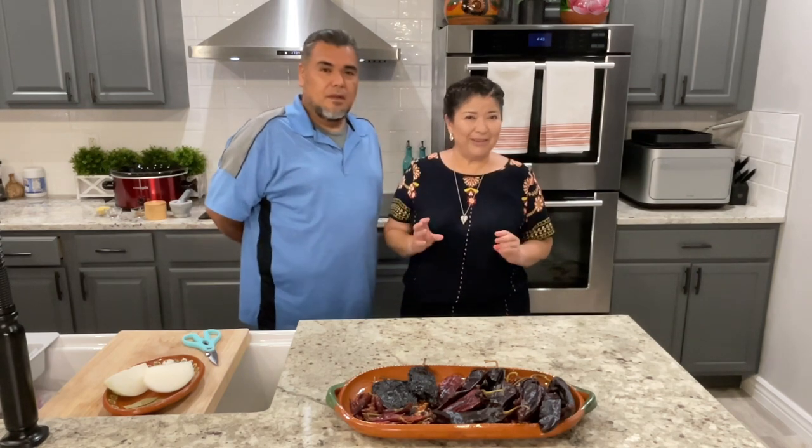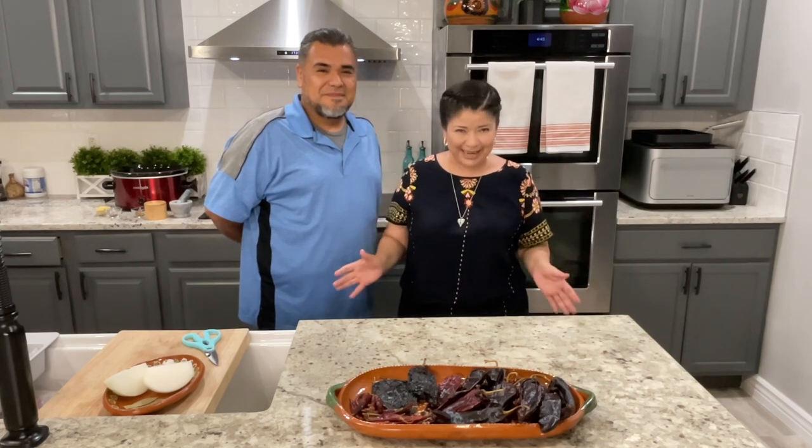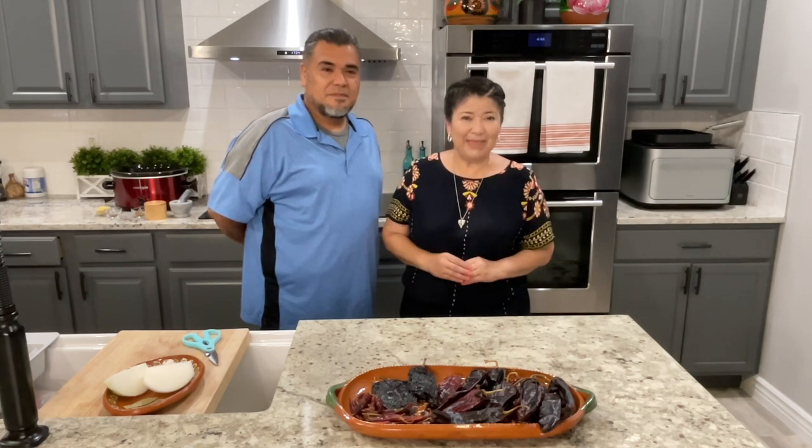Hello everyone and welcome back to our kitchen! Today we're going to prepare tamales. Whenever you hear the words 'let's make tamales,' you know it's gonna take all day, but today we're going to break it up into two days. We're going to start by preparing the meat the night before in the crock pot. We're going to be making beef tamales, but keep in mind you can prepare this recipe with pork or chicken.